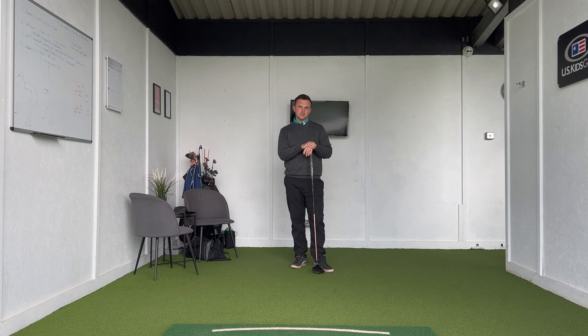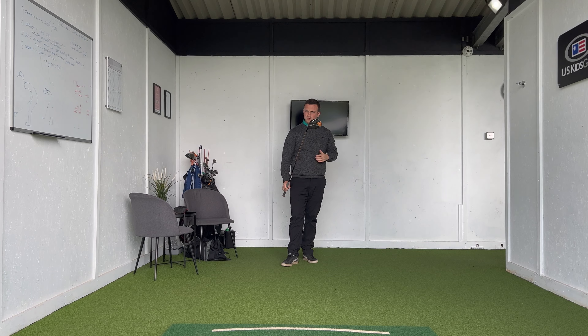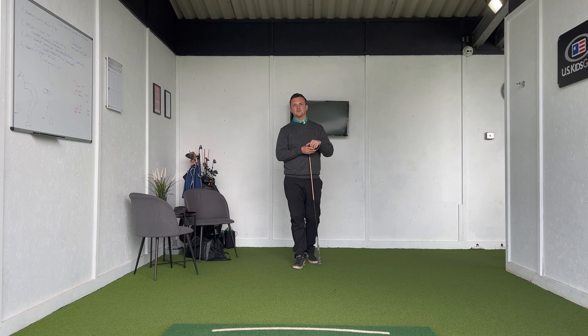I want to talk about something which isn't often discussed when it comes to that shot shape — that slicing of the driver — something which is quite pronounced when it comes to hitting this club in particular. If you stay tuned to the end, we're going to discuss a couple of simple ideas and feels you can use at the driving range to help your game.